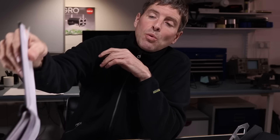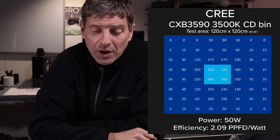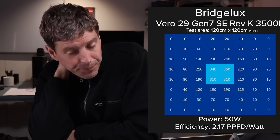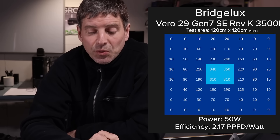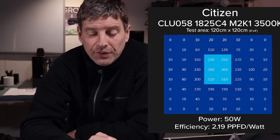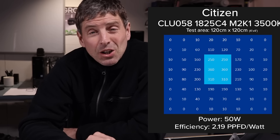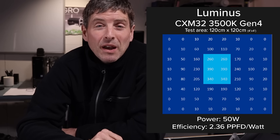At 50 watts, the first and lowest result is Cree, delivering 2.09 micromoles per watt — this is at the chip, excluding driver inefficiency. The Vero 29 is 2.17. Citizen is very close, just a touch ahead at 2.19. But the Luminous is still the highest efficacy chip at 2.36 micromoles per watt.